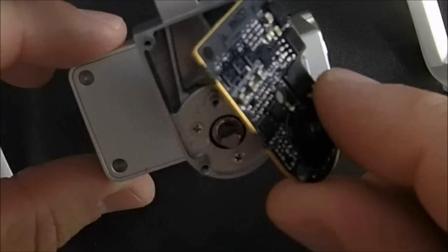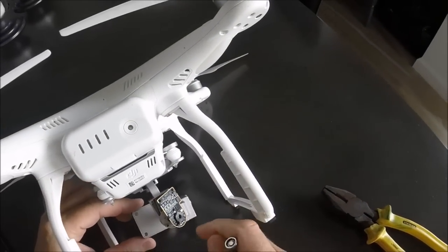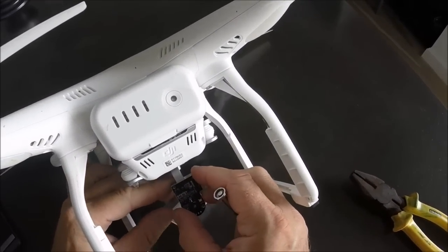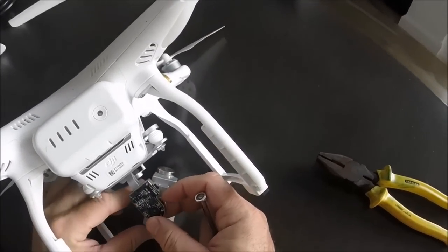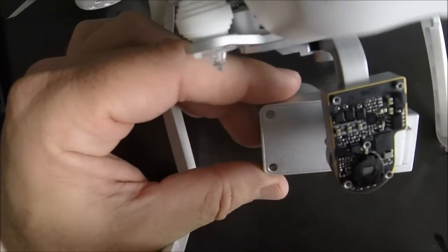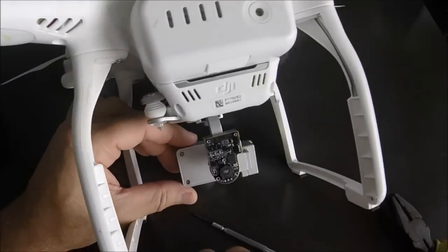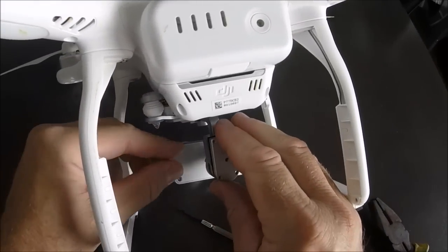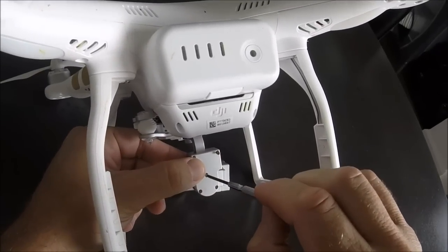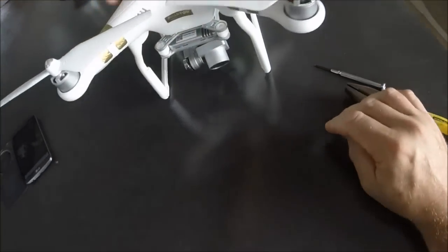There you go — much better. You can see the dent and camera are now parallel. Put the board back in carefully, making sure the dent fits properly. Then put the back door back on with the five screws. Now let's turn the Phantom 3 on.